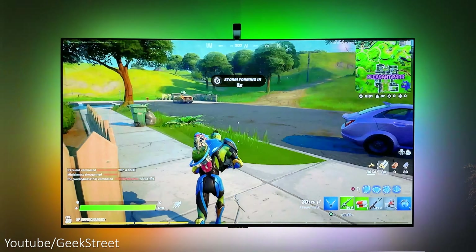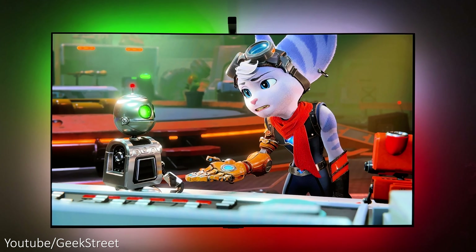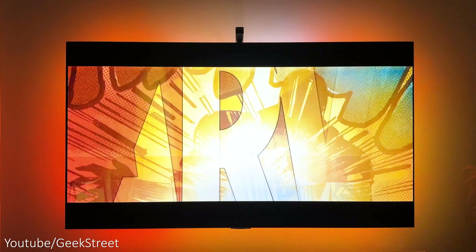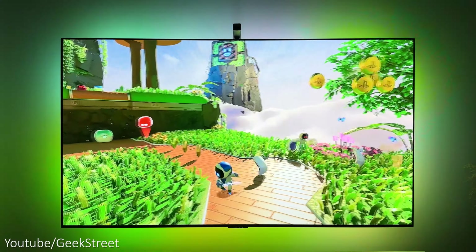Hi guys, today we're taking a look at Govee's TV Backlight 3 Light. Details are in the description below including purchasing links. This is one of Govee's latest products that gives a more immersive viewing experience when you're gaming, watching movies or TV shows, with the lighting expanding the viewing experience onto the walls.